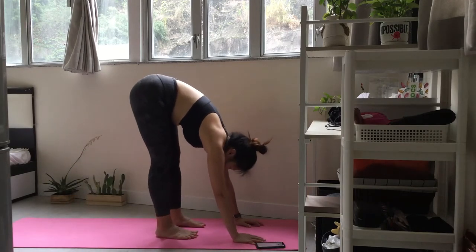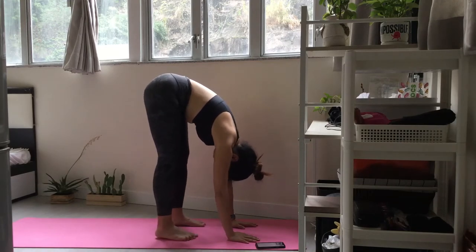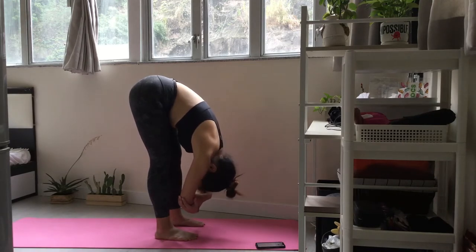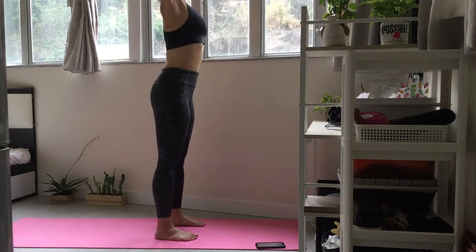Feel free to loosen up. Inhale and lift your arms up into mountain pose. Release your hands to center.